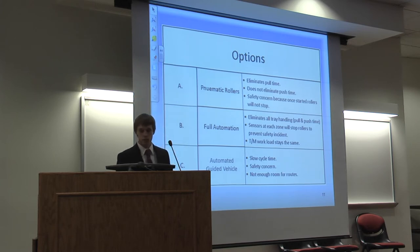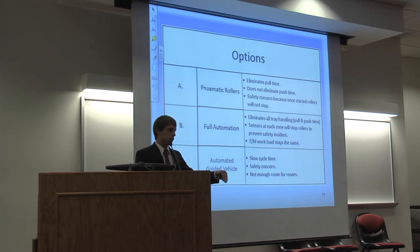Next, we considered full automation, which would eliminate pushing and pulling, and sensors would be placed at each zone to stop the conveyor if a team member entered while it was moving. We also considered automated guided vehicles, where bumpers would sit on these and drive from workstation to workstation. The problem with AGVs is a slow cycle time safety concern, and we do not have enough room in our layout for the routes.